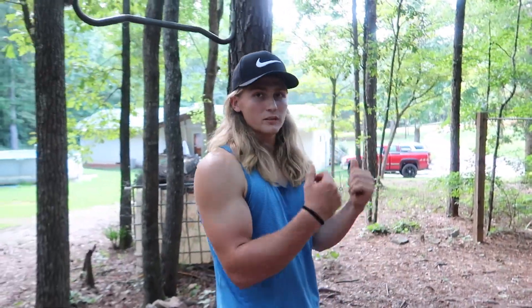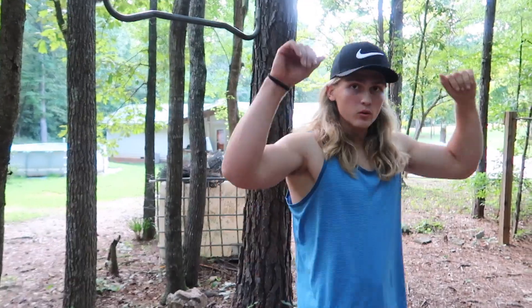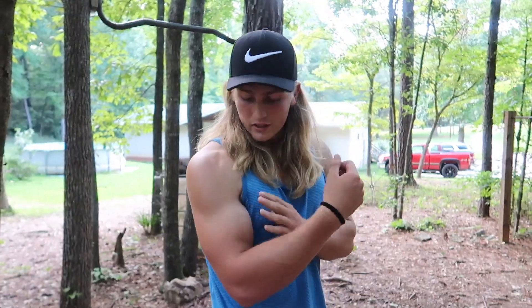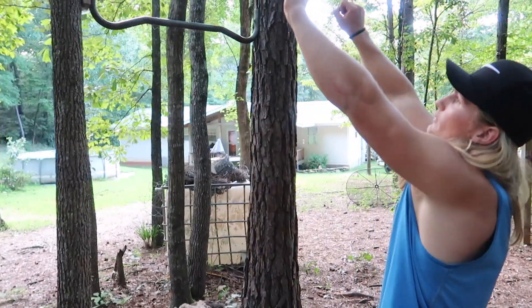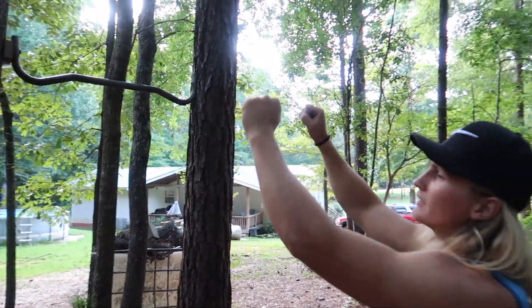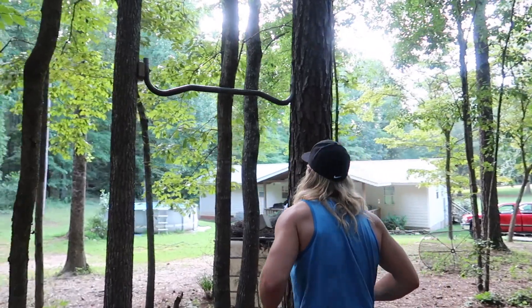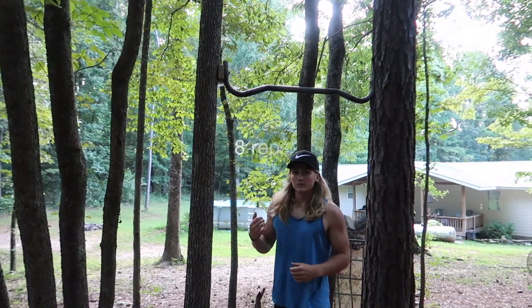On each exercise you also want to focus on using strict form. The next exercise is a chin-up, and unlike the pull-up, your hands are going to be supinated. This allows you to target your biceps — rather than having your hands pronated, supinate them and focus on hitting the biceps. We're going to do 10 reps.